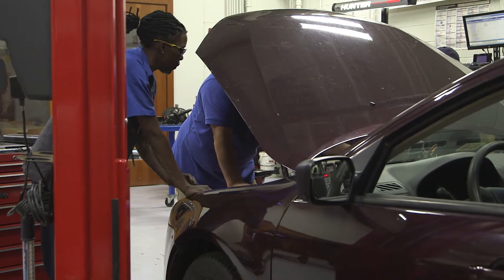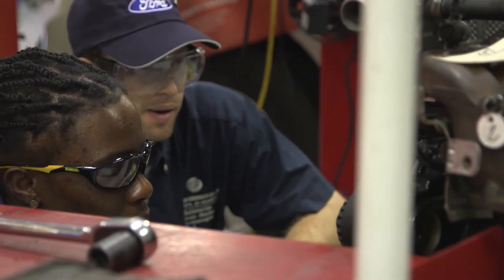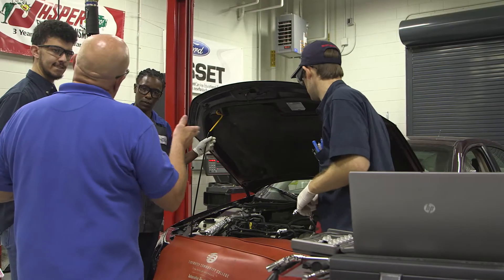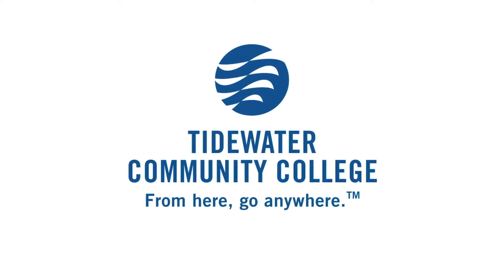When I get students in and they don't know something about a system, you can tell when they understand it. That light goes off, and I think that's pretty much as satisfying as when I was working on cars and fixing a car. So fixing students instead of cars now — and I think that's pretty much easier. And you'll fix it.